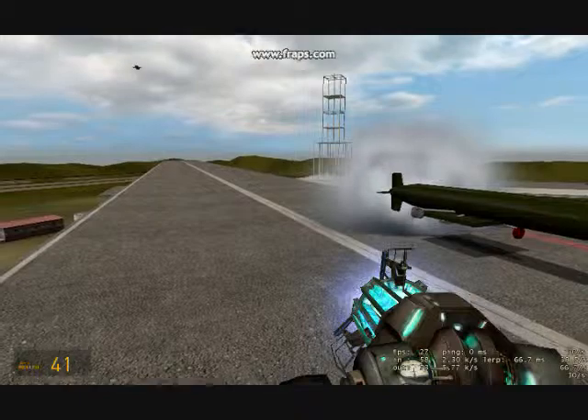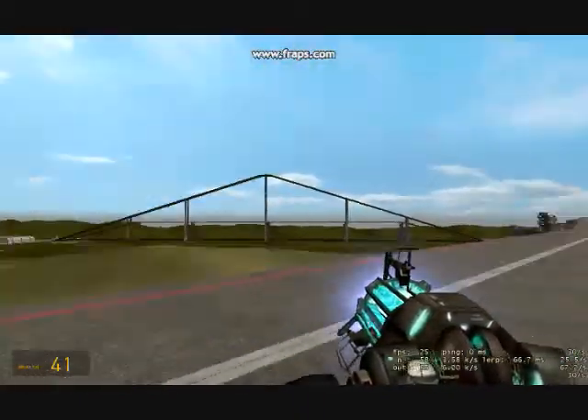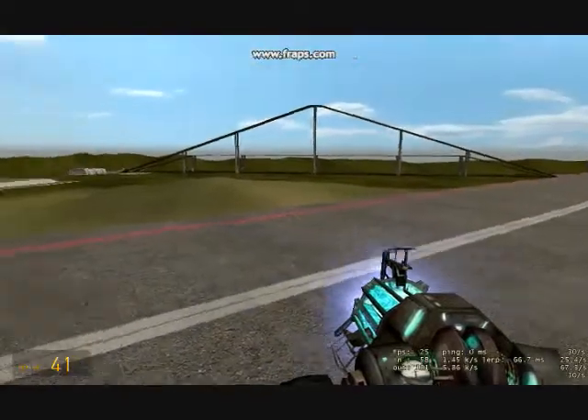Alright, now we're ready to see this thing in action. I have it facing the wrong way, so hopefully it'll go up, turn around, and strike its target. That'll be a show for its incredible accuracy.